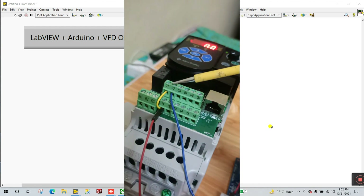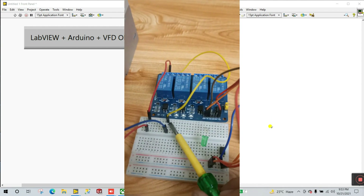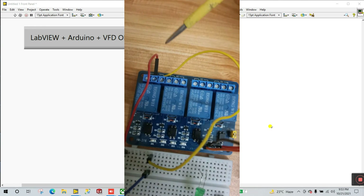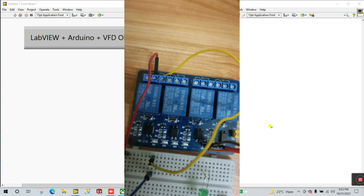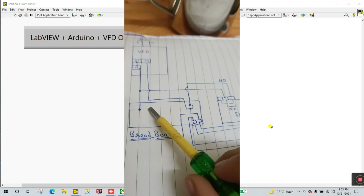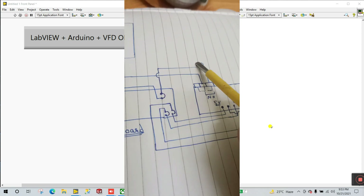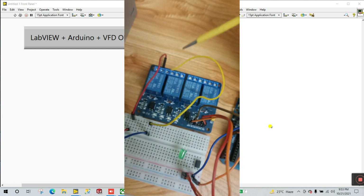The next pin is pin number 2. Pin 2 goes onto your breadboard, and this acts like a bus bar. This supply goes to your relay module — to the normally open contact. You need to connect this terminal as well.